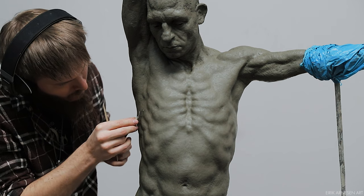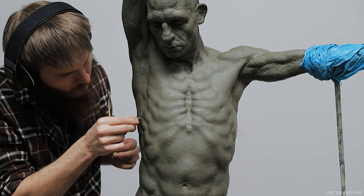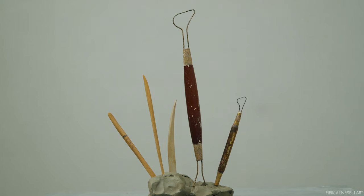For now however, sit back, relax, enjoy some royalty-free music and have a look at the tools and materials I use when making my sculptures. I get a lot of questions about this so I think you'll find it interesting.